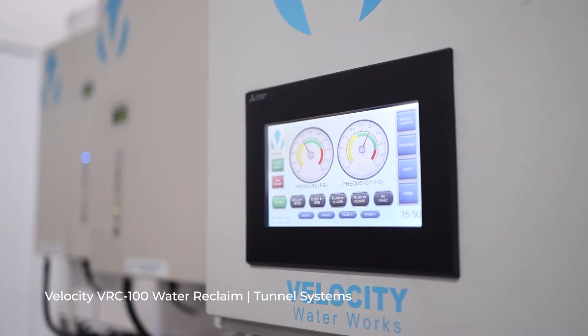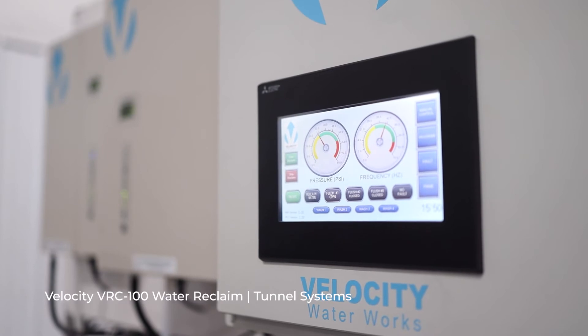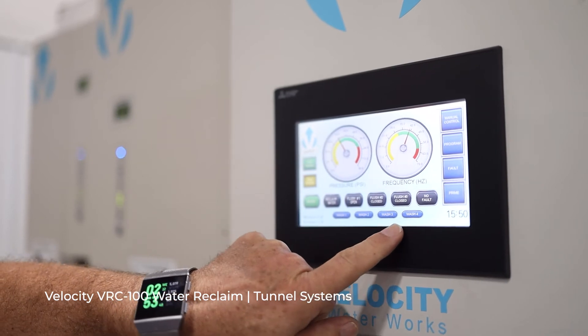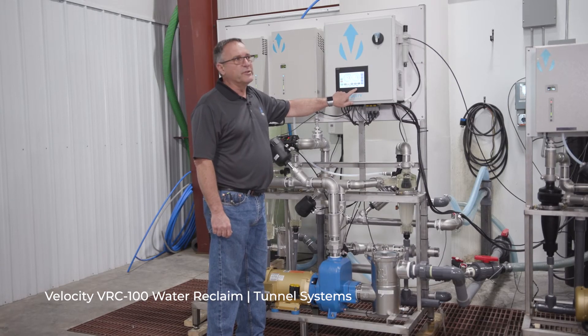A seven inch graphical display with complete touch screen gives you full functionality of the machine right from the interface, so you don't have to open the panel for any operation. It shows you the inputs from the car wash so you know which car wash is functioning, and gives you all of the flush functions from a main screen for complete visibility.